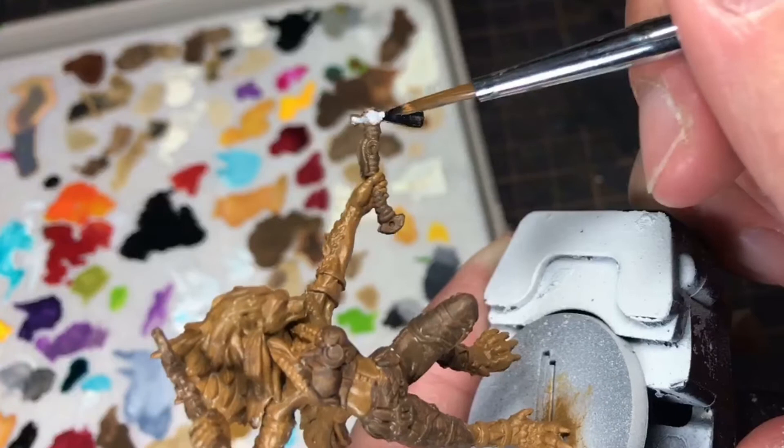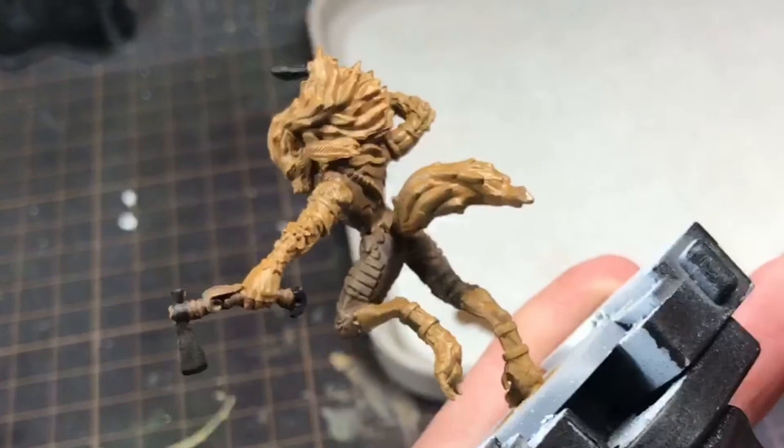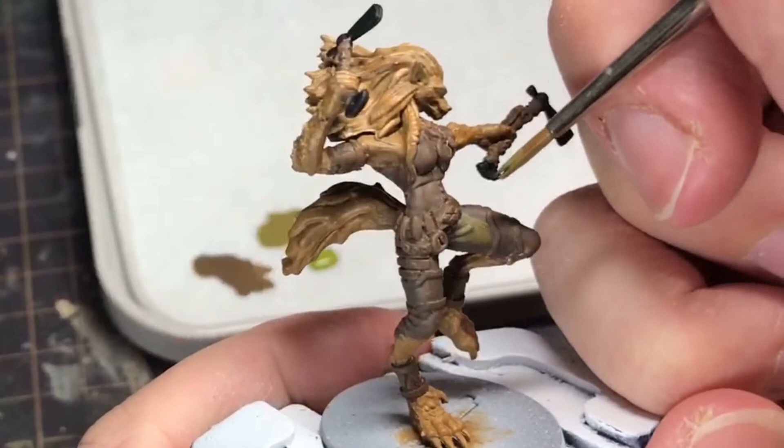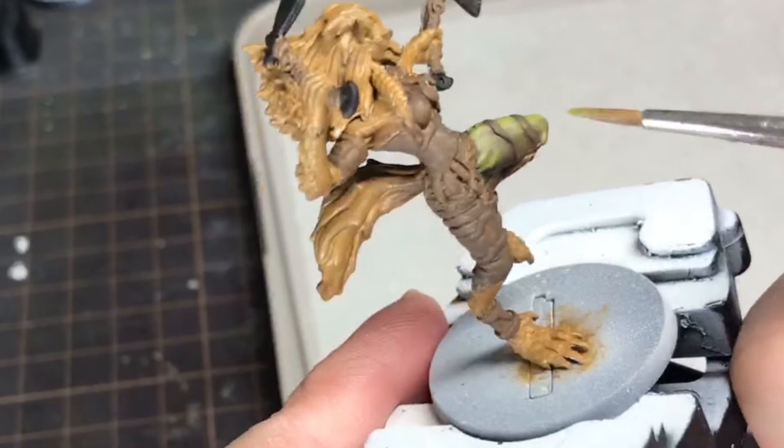The tomahawk blades were based black in preparation for a silver NMM. Once the base coats were finished and cleaned up with a smaller brush, I looked to painting the clothing. Her artwork has an earthy green, so I took Burnt Umber, added yellow green, and blended up from the brown.